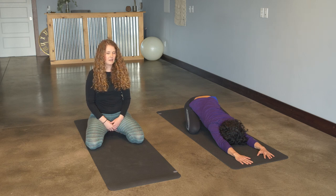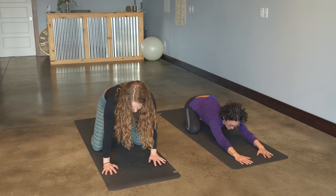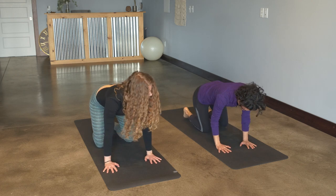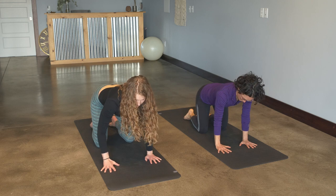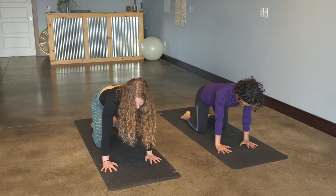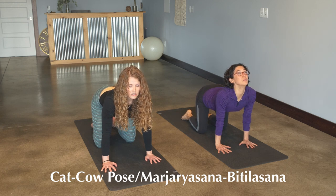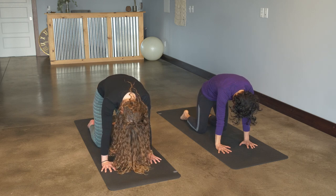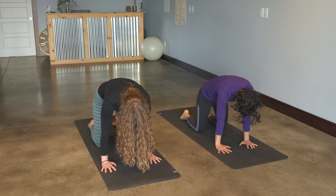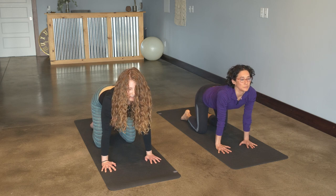Hang out here as long as it feels comfortable — I'd recommend at least five rounds of breath. Then from here we're going to come up into tabletop position, bringing the hands directly underneath the shoulders, knees directly underneath the hips, and starting to warm up the spine and back body. On the inhalation, tilt the tailbone up, then vertebrae by vertebrae move to look up at the ceiling, opening the chest. Then exhale, tuck the tailbone, vertebrae by vertebrae, move to tuck the chin. So inhale — tilting, opening chest — and then exhale, tucking.